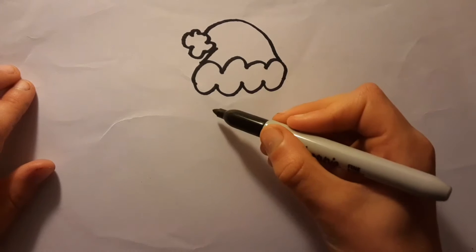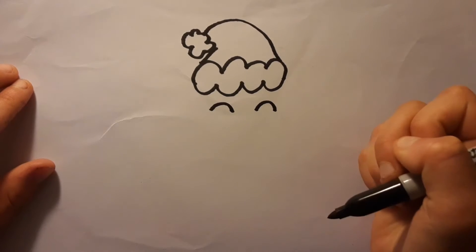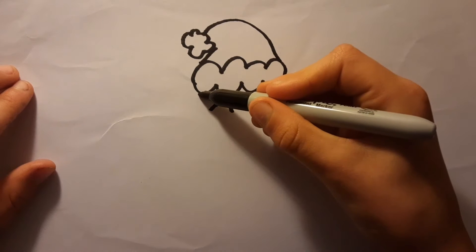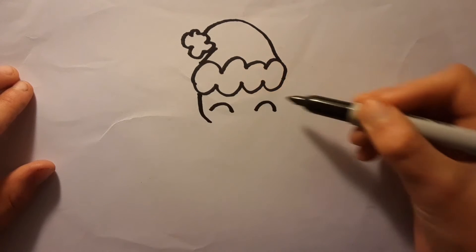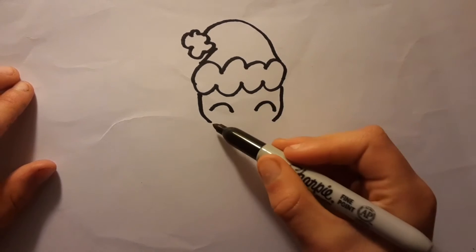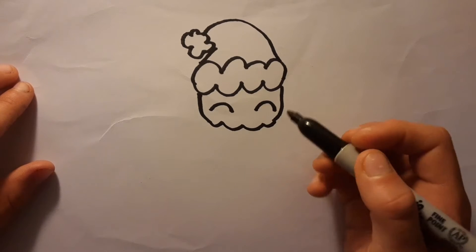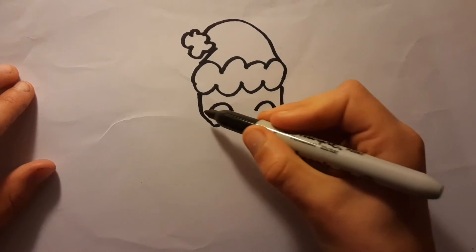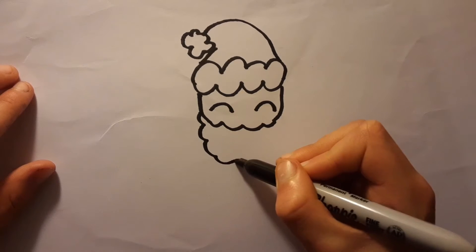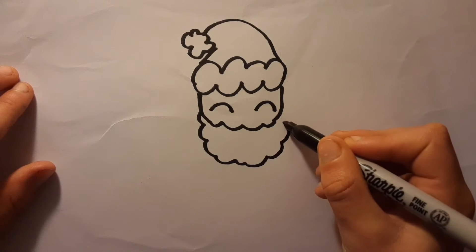Now we will draw a line like this — a curve and here a curve. Then draw until here. Now the other side also until here. And then just draw some little curves, but very small ones. Take this and draw some more curves until here, and then draw longer and connect.